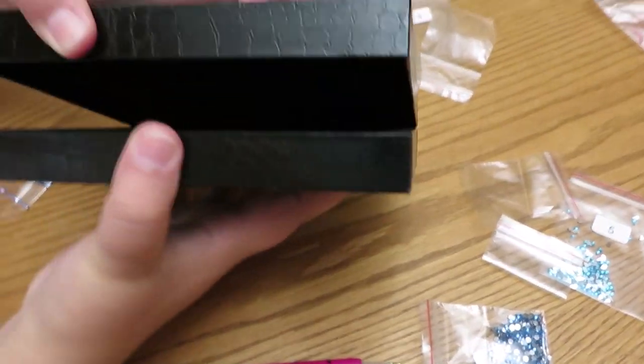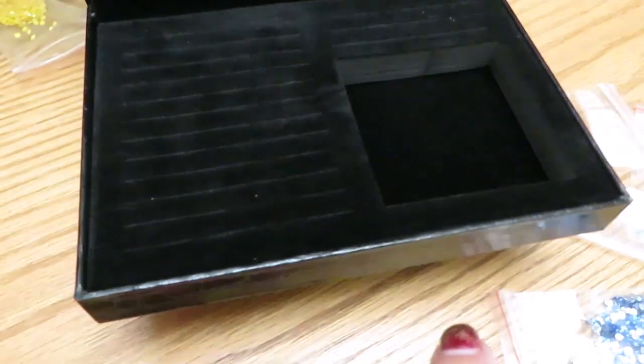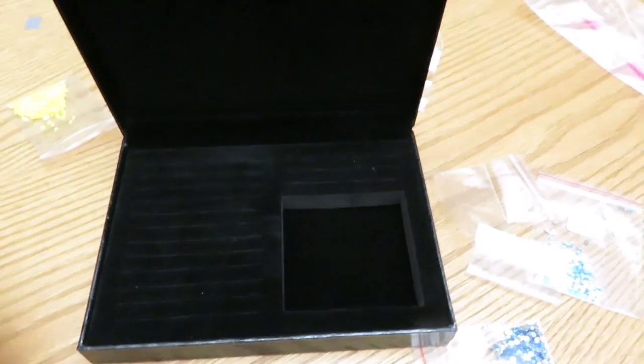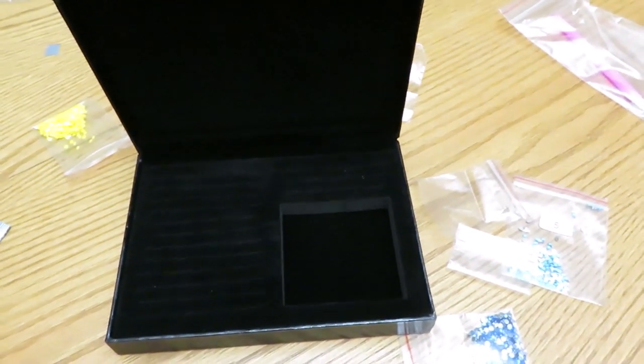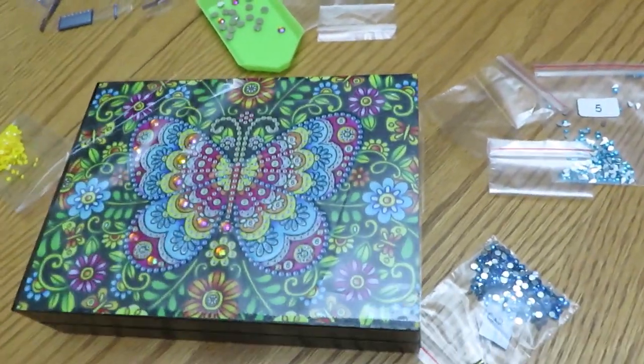For anyone new to the channel, this jewelry box is for rings, bracelets, and chains. It's a nice little jewelry box, great to order for Christmas for somebody. The link will be put under the video so you can find it.